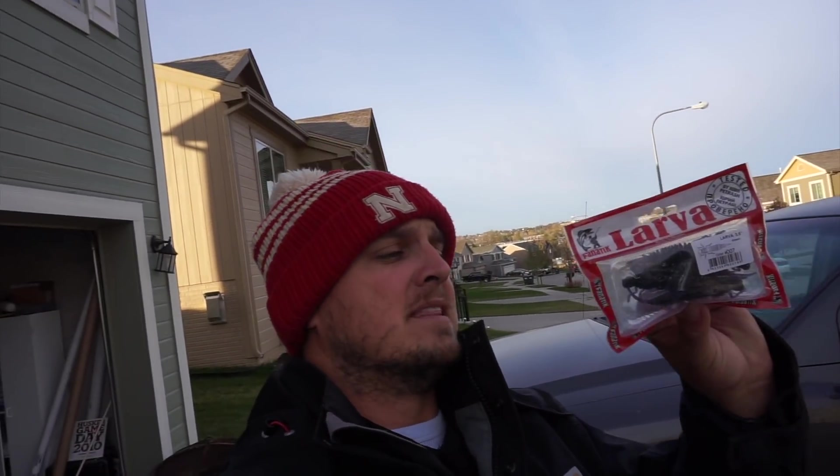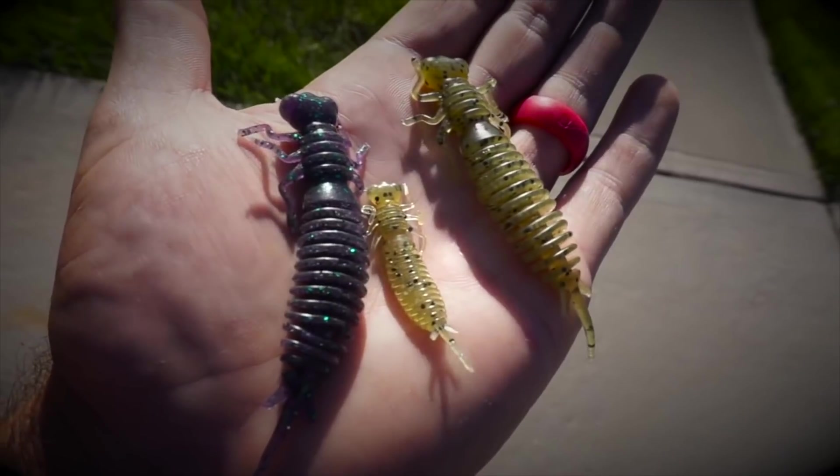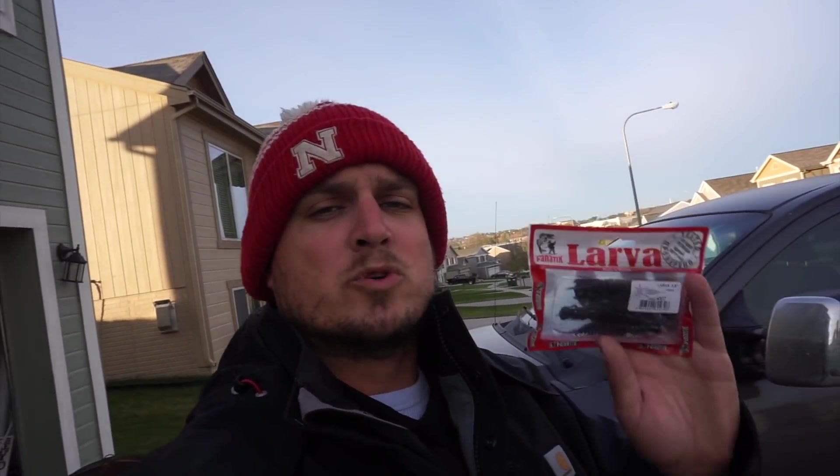I said in that video if it gets a thousand likes I'm going to take these out and target bass specifically with some of the larger ones. I was using like one-inch craw baits, one-inch creature baits — little itty bitty tiny baits — and still catching bass on those. So today I'm going to be taking two different types of these Fanatic Lures: this three and a half inch larvae and their five and a half inch worm out to a local pond to do some bass fishing specifically.